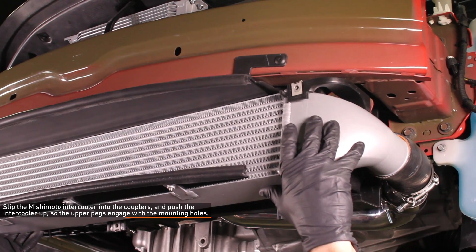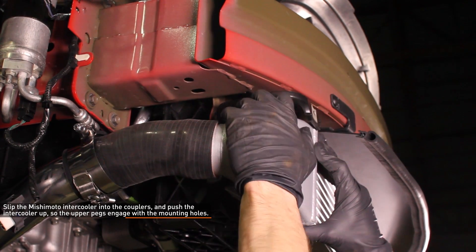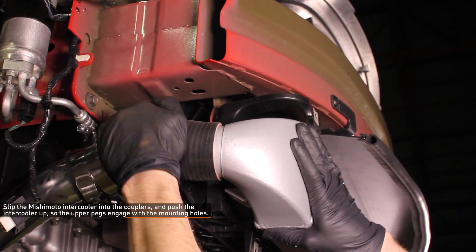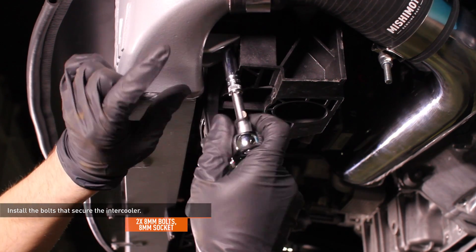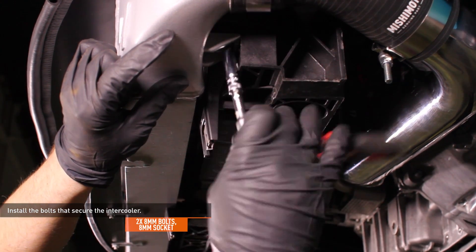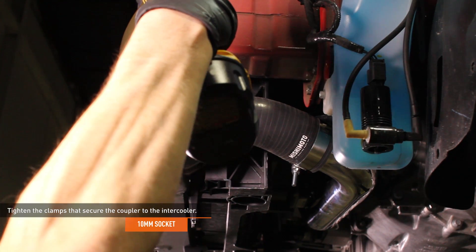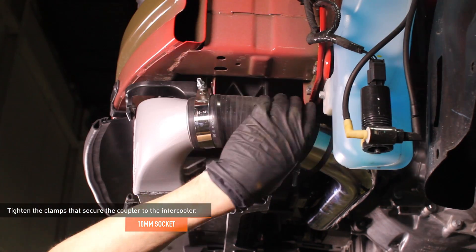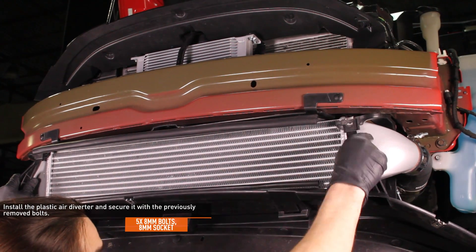Install the Mishimoto intercooler. Slip the intercooler into the couplers, then push the intercooler up so the upper pegs engage with the mounting holes. Install the two 8mm bolts that secure the intercooler. Tighten the clamps that secure the couplers to the intercooler. Install the plastic air diverter and secure it with the five 8mm bolts.